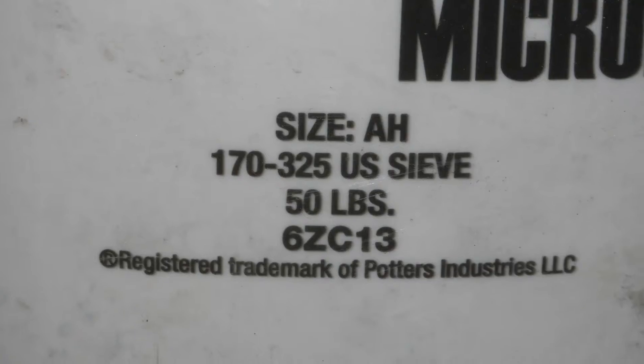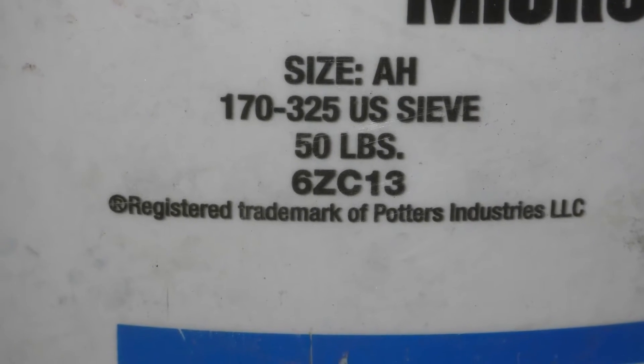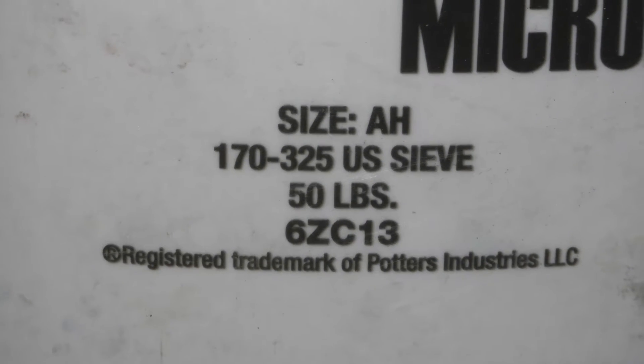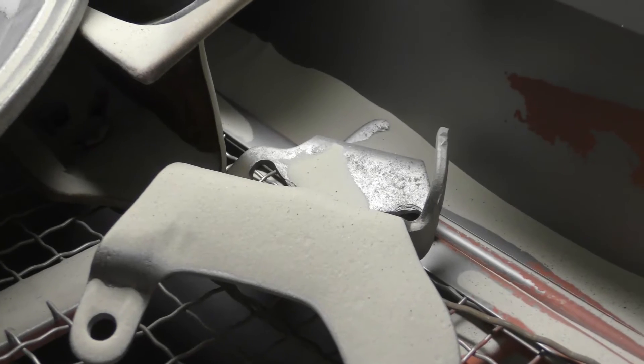I'm going to get into the grit that I use — it'll come out just fine. It's a 170 grit, and just Google and see what brand you can find. It's a 170 to 325, and that's a good fine grit. I'll show you here in the sandblaster — it's almost like a white powder, really real fine sand. It'll really sandblast the parts for you to make sure you can get a nice, good-looking coating on your parts.